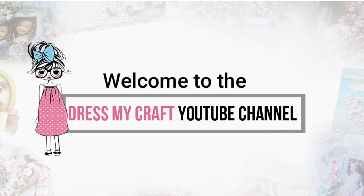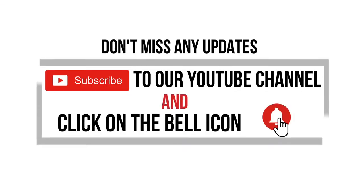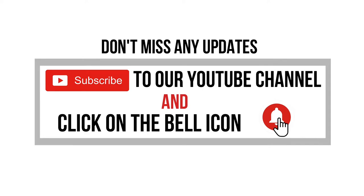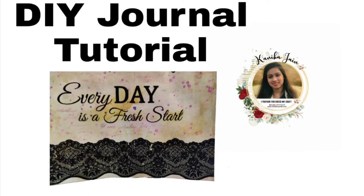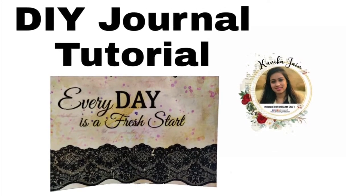Hello everyone, welcome to the DressMycraft YouTube channel. I am design team member Kanika Jain. Make sure you click on the subscribe button and turn on the bell notifications so you never miss an update from us. In today's video we are going to learn a DIY journal tutorial using Transfer Me sheets.